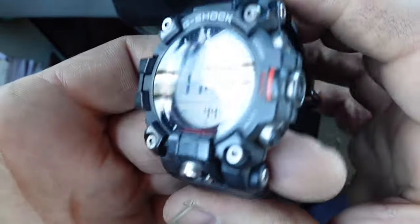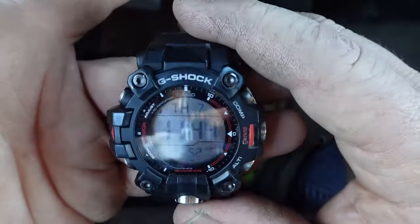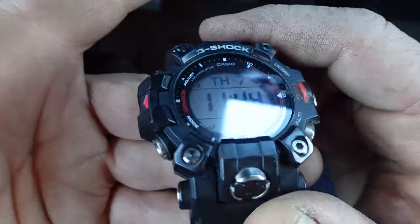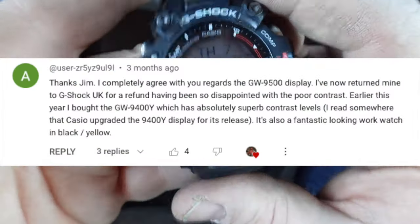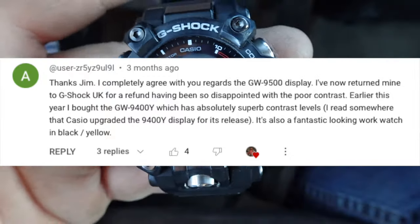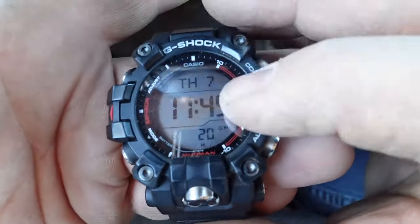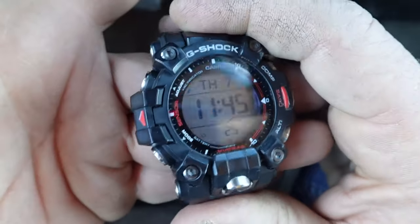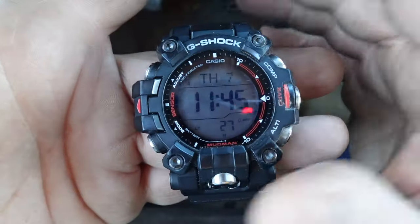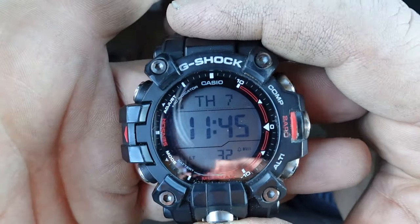I don't work the rig floor — pretending you're working the rig floor is kind of like stolen valor in the oil field. Guys who work the rig floor get a lot of respect. Now, the other gripe I had about this watch, the Mudman GW9500, is — look at all the glare on the screen. I had a problem with that, and a lot of other viewers had a serious problem with that.